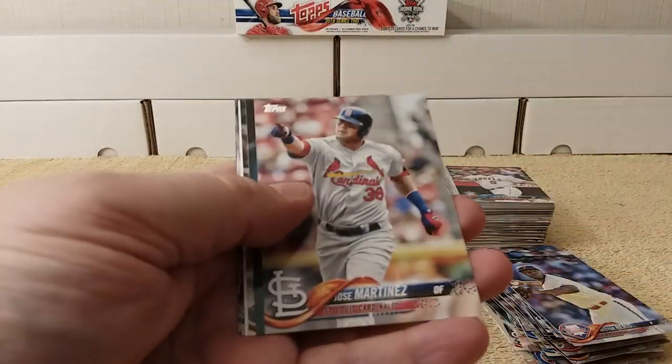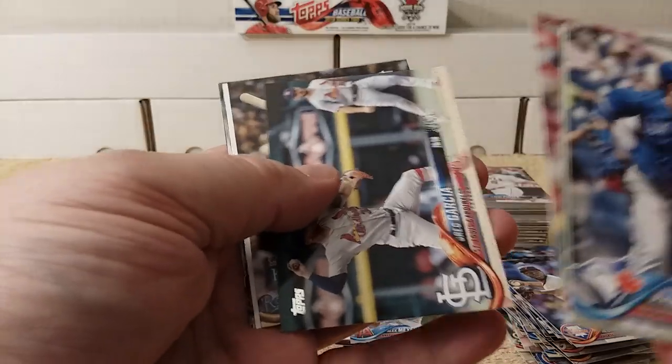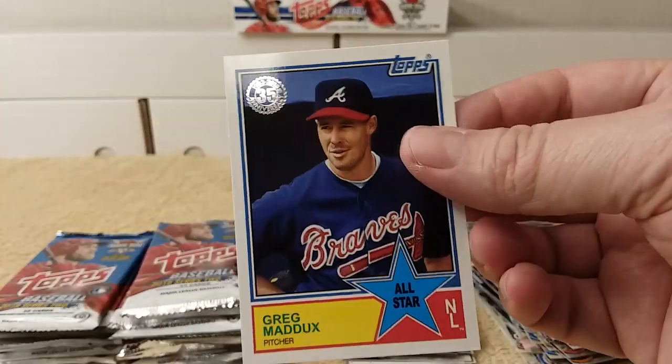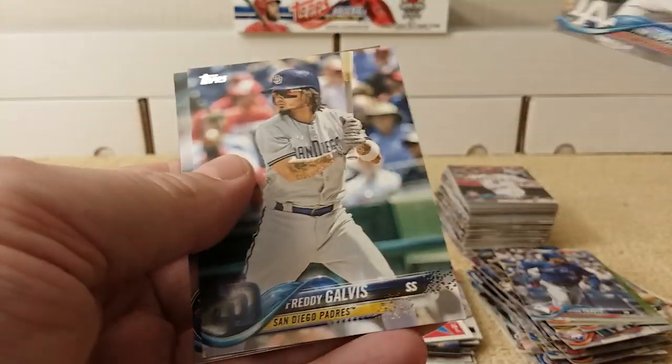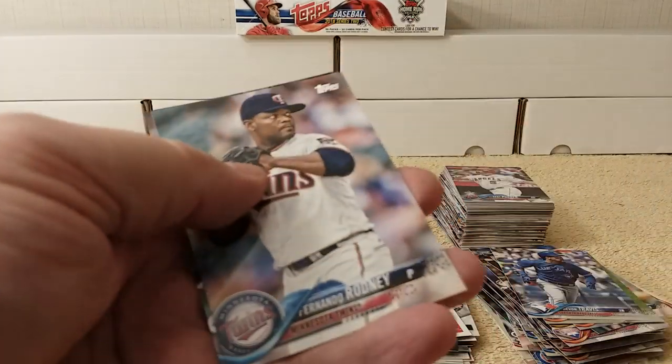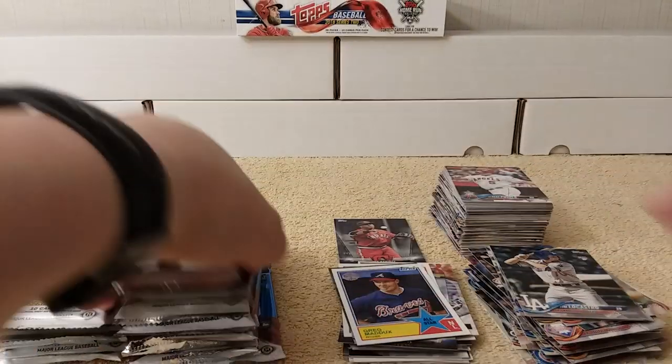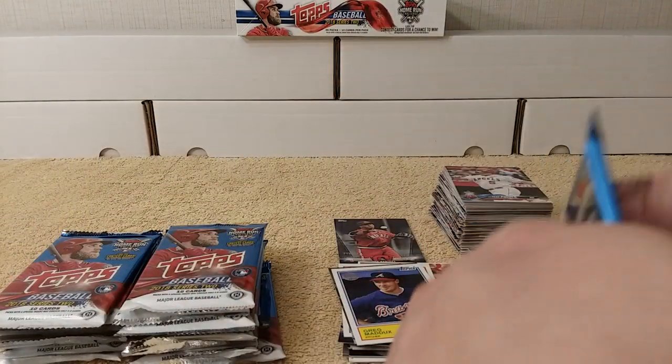Travis, Sousa Jr., Martinez, Garcia, Jay, Greg Maddox — nice — 1983 replica. Lucastro, Freddie Galvis, Rodney, and Kintzler. Still got the hit to get yet — packs are dwindling.